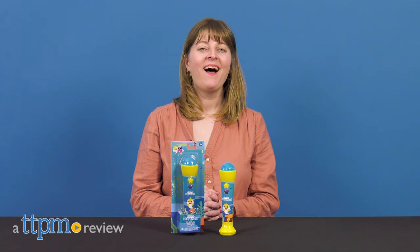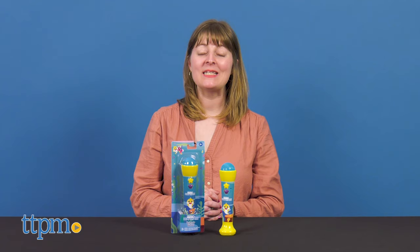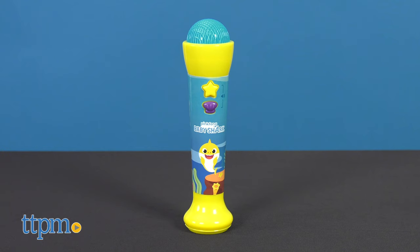If you find yourself singing Baby Shark a lot, then you might want to enhance your sing-alongs with this. Hi, I'm Laurie from TTPM, and this is Wowee's Pinkfong Baby Shark Microphone.